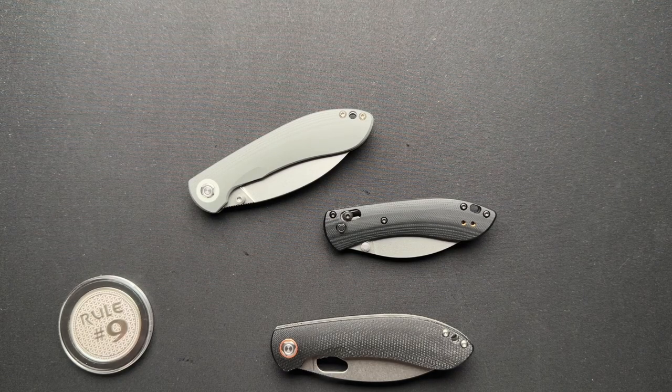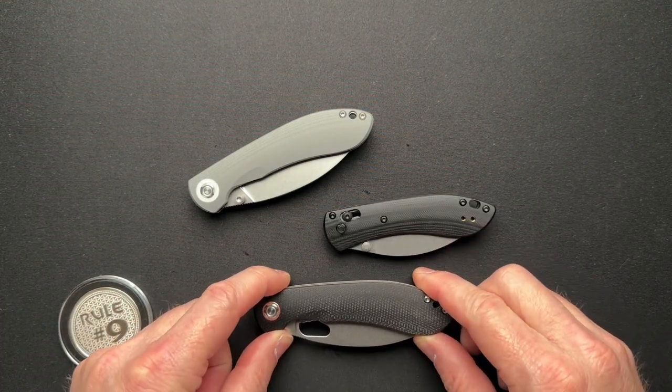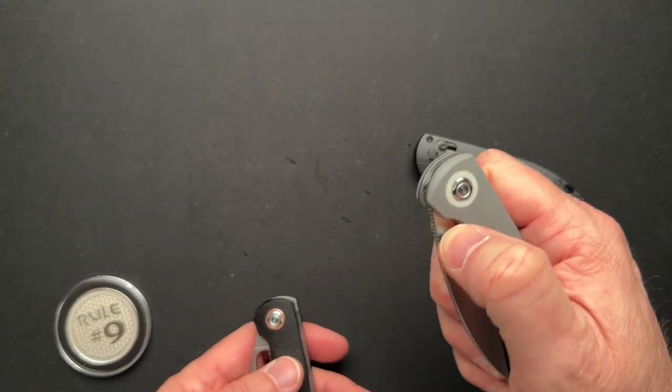We've got a comparison video today. I have done full videos on the Vosteed Nightshade in both the thumb-opening hole as well as the thumb stud versions.